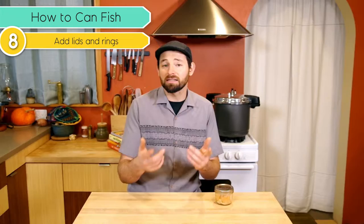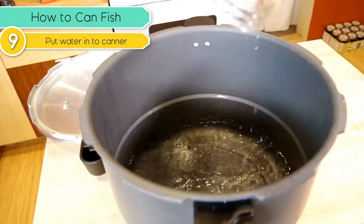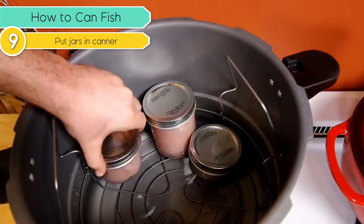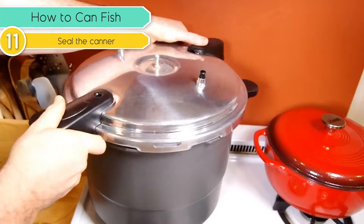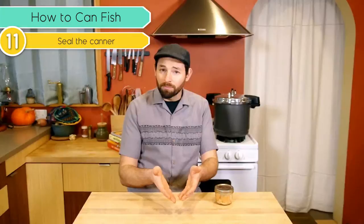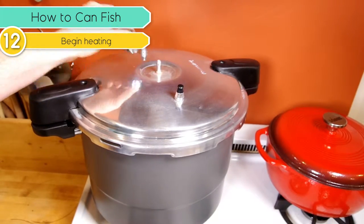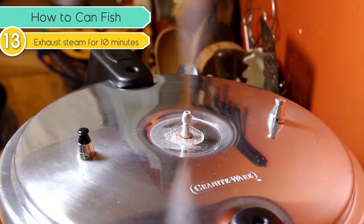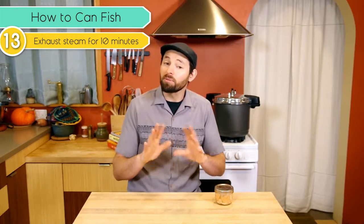We place our jars on our canning rack inside the canner with three quarts of water below the jars. We are not submerging the jars under water — we're going to be steaming them from below under pressure. Then we place the lid on our canner, lining up the arrow on the handle with the arrow on the canner. We make sure it's centered on a burner and turn the thing on. The pressure regulator at this point is not yet on the vent pipe on the top of the canner — we need to let steam start coming out of that hole. Once there's a steady stream of steam, start a timer for ten minutes and let it vent. This gets rid of all of the air inside and replaces it with steam.